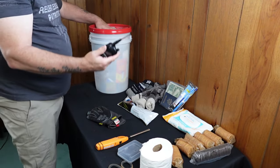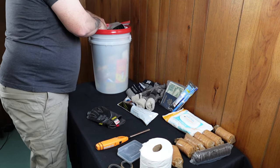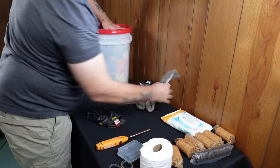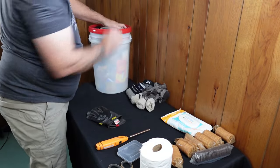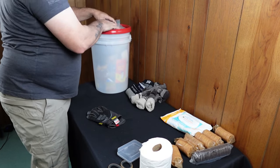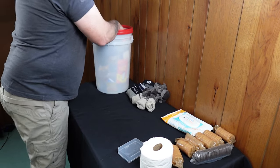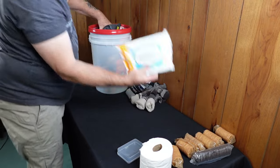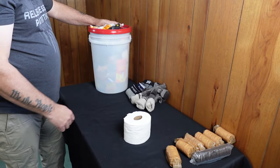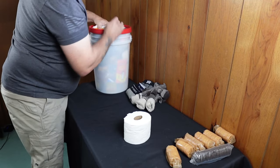The radio goes in next. The antenna doesn't fit as-is, so I unscrew it and slide it in separately to make sure it doesn't get squished. Also adding: a LifeStraw, toothbrush, toothpaste, money and documents, gloves, and scissors. The bucket is getting very full. Body wipes go in as well — and you can actually cut those wipes up and use them in place of toilet paper.